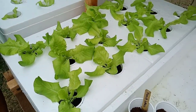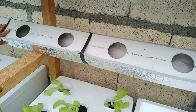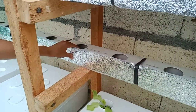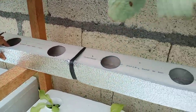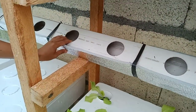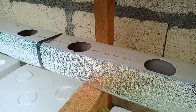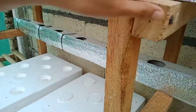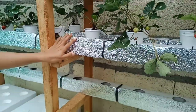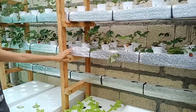On the second level, this empty downspout is reserved for strawberry runners. I already have some runners in the garden and will transfer them here. These strawberries on this level are ones we transplanted from the garden.